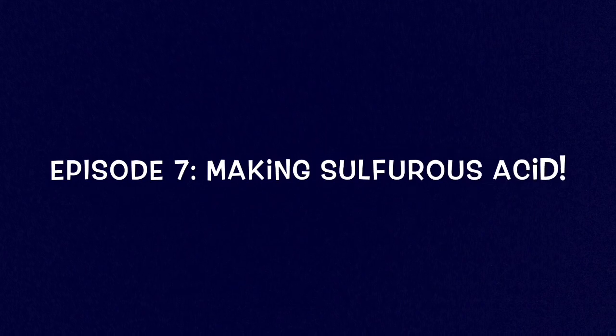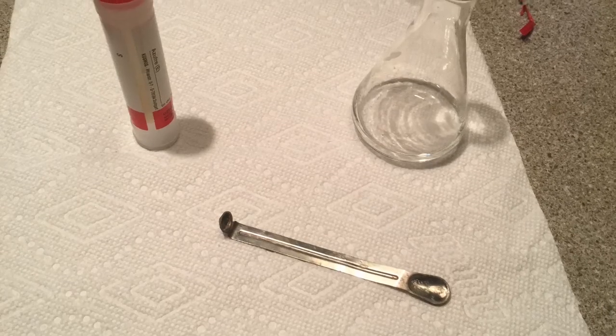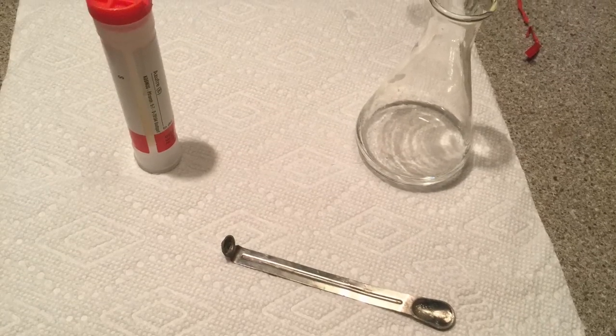Hey guys, what's up! I'm the Crazy Kid Chemist and today we're gonna make some sulfurous acid. Here are the ingredients for today's experiment.